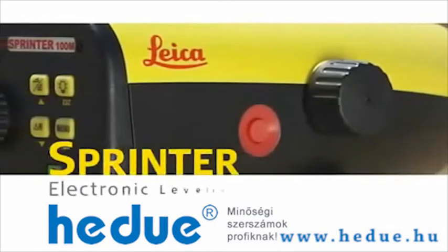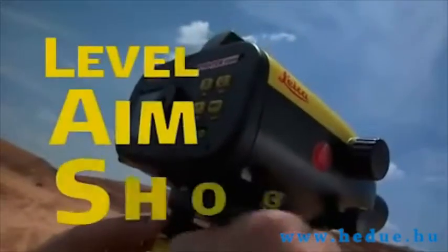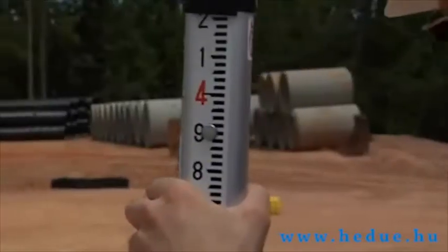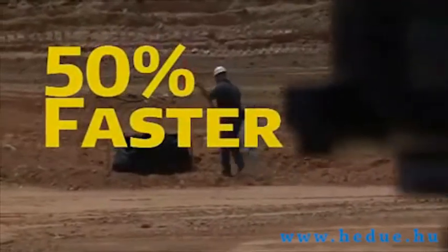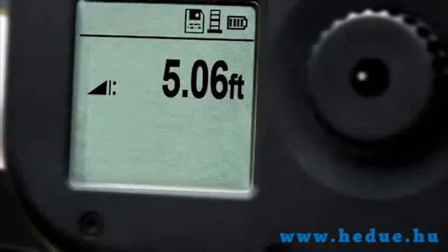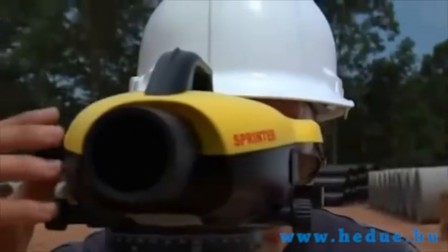The Leica Sprinter from Leica Geosystems is the electronic leveling instrument that's simple and affordable — just level, aim, and shoot. If you can use a digital camera, you can operate the Leica Sprinter right out of the case. It's up to 50% faster than conventional optical leveling systems. Data is processed and ready to be viewed instantly on a large onboard display, eliminating the worry of transposing data errors.